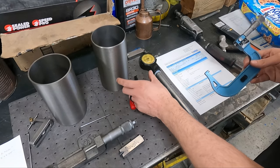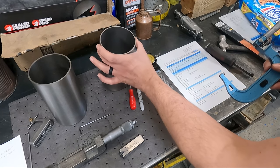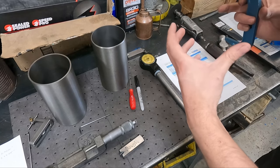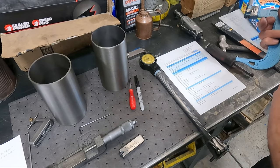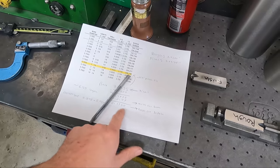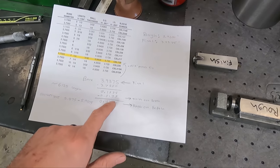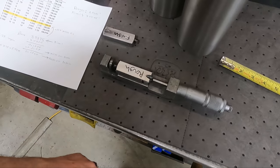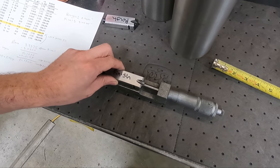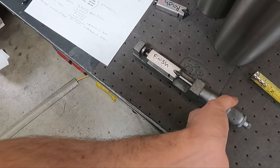I measured one of the sleeves and it's right on the nominal size of 3.9405. Sometimes they'll be a little egg-shaped or tapered, but pressing them into the block usually straightens that out. We typically shoot for 1 to 3 thousandths press on a sleeve this size. We'll take the parent bore out in a rough cut to 3.920 — a 170 thousandths cut — followed by a finish cut to 3.9375, about a 17 thousandths cut, leaving us with about 3 thousandths press fit. Both cutters are set to their respective sizes and I always label them with a Sharpie so I don't put the wrong cutter in at the wrong step.